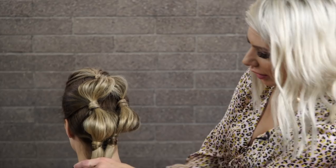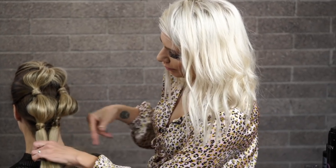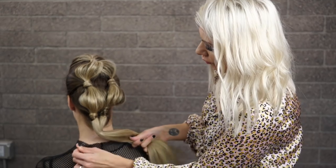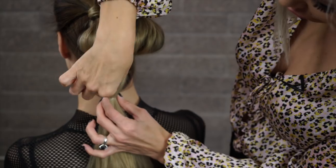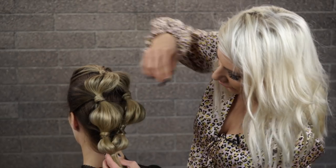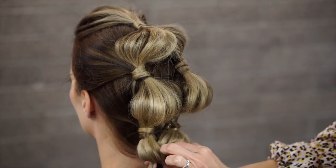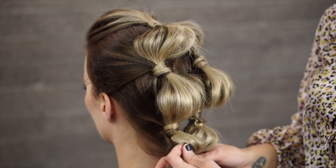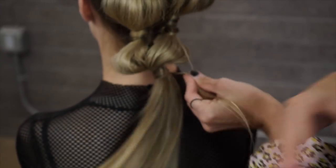Now we don't have any more hair left except for the little bits underneath — we're just going to gather all the hair together and create one bubble here. Spraying and pinch and pulling. What's great about that texture spray is it gives us longevity to our style — it adds a lot of grit to the hair, like a hairspray married to a dry shampoo element, so it's really going to help her bubbles stay in place all day. Now we're going to hide this hair elastic and create one more bubble.